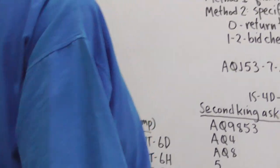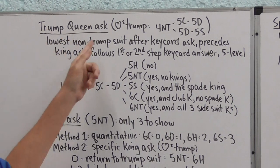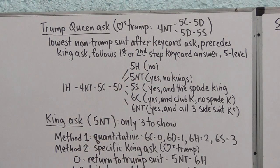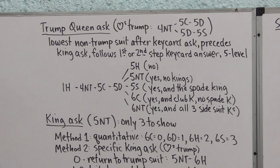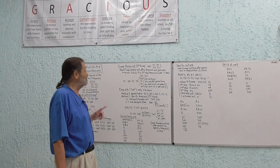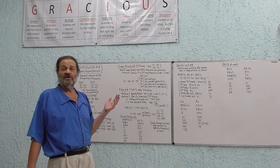Now let's look at the Trump Queen ask, assuming Hearts are Trump. The Trump Queen ask is the lowest non-Trump suit bid after a key card ask. It precedes the King ask, follows the first or second step key card answer, and occurs at the five level. When do you make the Queen ask? You need at least four key cards and are interested in small slam or higher. You obviously don't have the Queen yourself. Also, partner's response must be first or second step — if partner answered Five Hearts or Five Spades, those already indicate whether the Queen is held, so you don't need to ask.